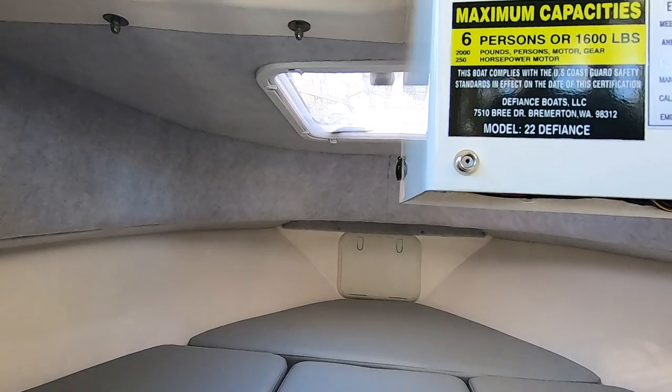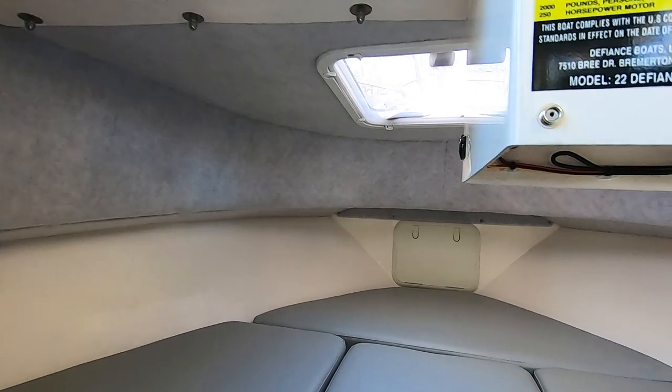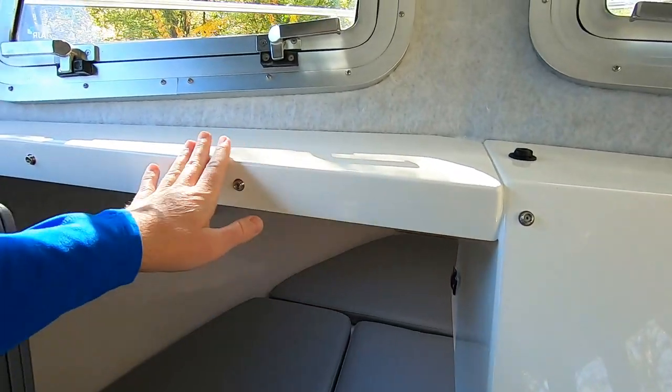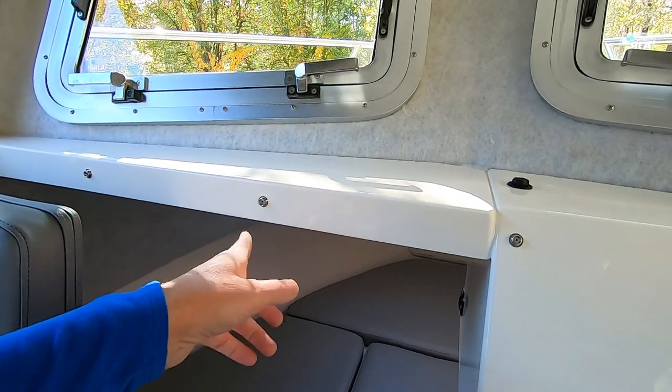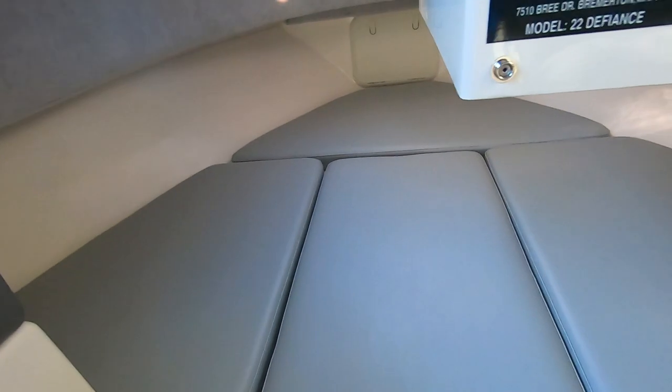All these buttons and snaps — there's a carpet that goes across here. This is an extra dash I bought, and it comes with the carpet that snaps in here. That gives you birth privacy but it's also what it's really for when you're using the toilet.